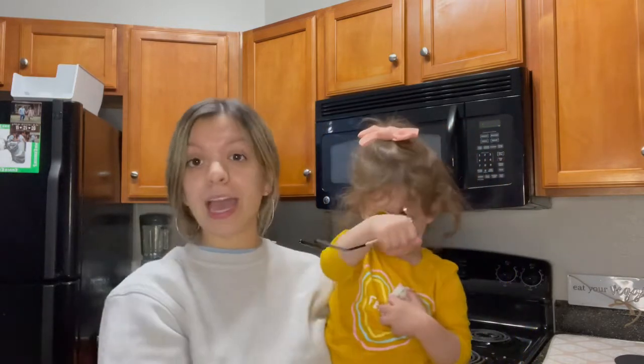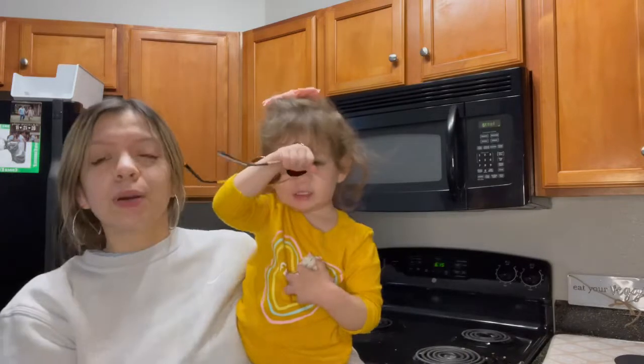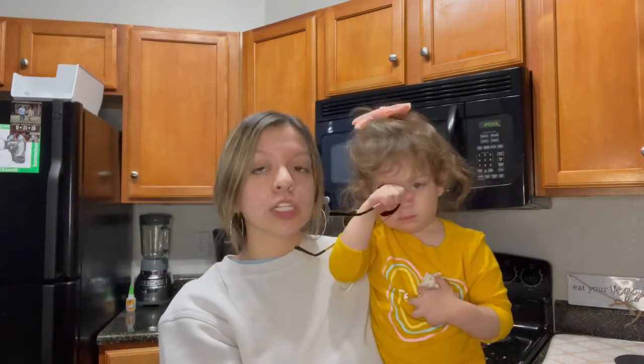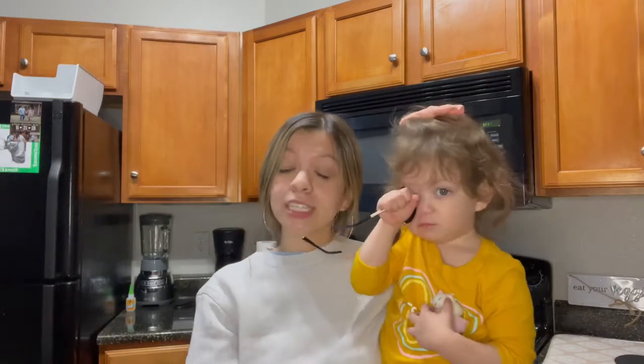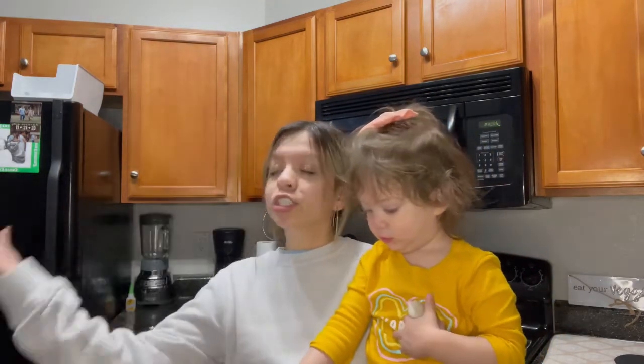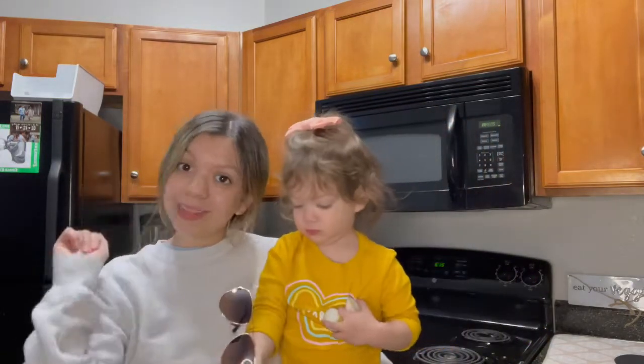I wanted to go ahead and share with you guys how I make my lazy meatball subs. They are so delicious and easy to make. I'm specifically making this video for one of my childhood best friends, Amanda. The last time I had made these and posted them on my Instagram, she was like, 'I want to see how you make these.' And I'm like, girl, it's literally so easy. So Amanda, if you're watching this, this video is specifically for you, babe.